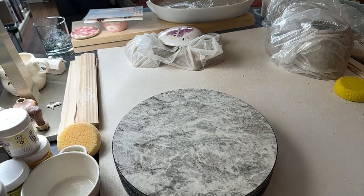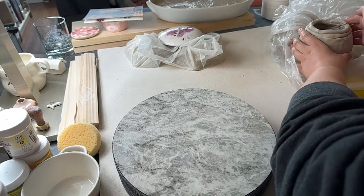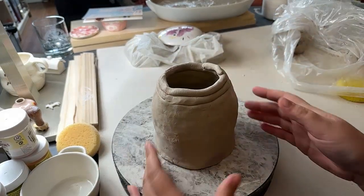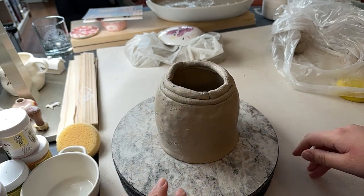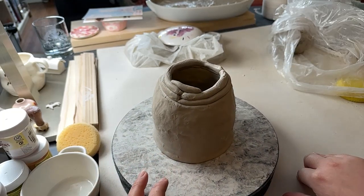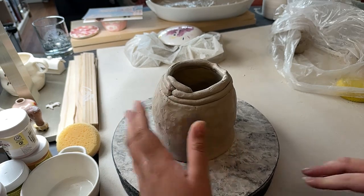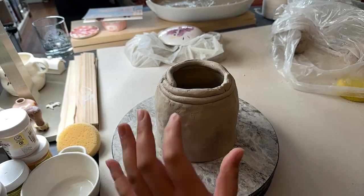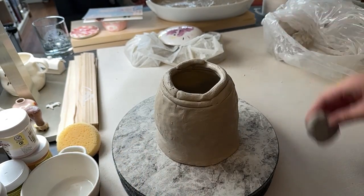Hi, I'm Jaycee, and welcome to another Ceramic Hour. So we're working on coil building a pitcher. This is just kind of a personal project — I'm making it for my mom. I don't think we're going to completely finish it today, but I think we might be closing in on the coil portions of it.